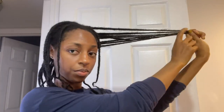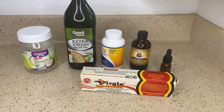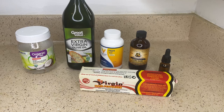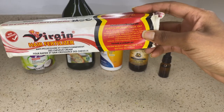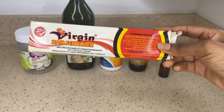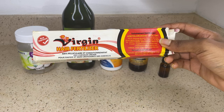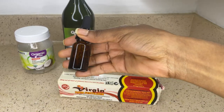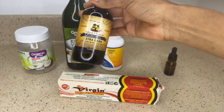Hey everyone and welcome back to my channel. In this video I'm going to be showing you how to enhance your favorite hair grease in order to get extreme hair growth. What you will need is your favorite hair grease — I'm using this virgin hair fertilizer from a local beauty supply store — and I'm going to add some coconut oil, olive oil, MSM powder, extra dark Jamaican castor oil, and rosemary oil.